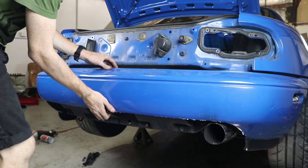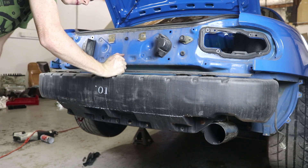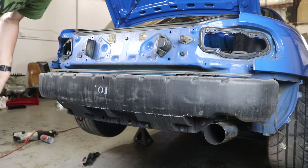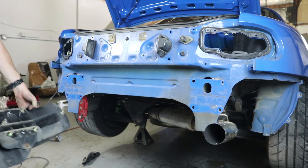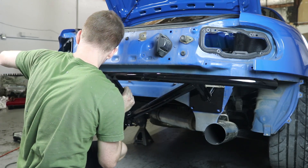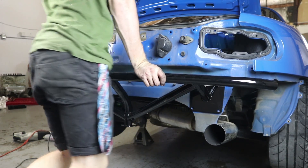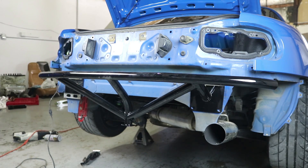And finally this comes off. Now instead of taking this guy off, trimming it, and putting it back on, we actually have a bash bar to install. So let's just go ahead and rip this thing off — this goes to the trash. It's all tight on there, and it can definitely support our weight. Plus, this one has a jacking point so we can jack it up and down.